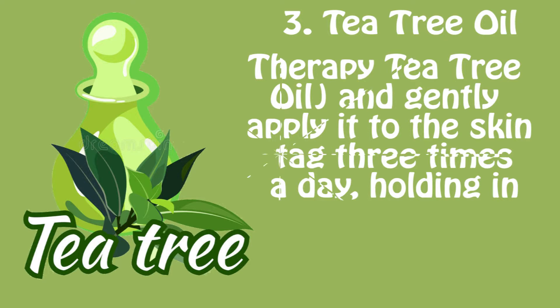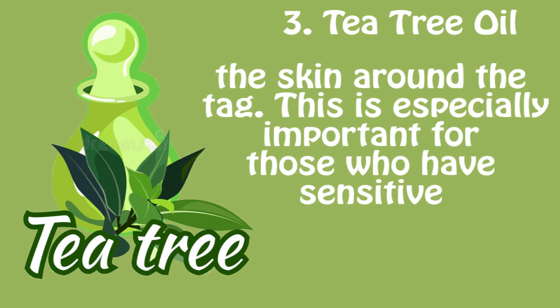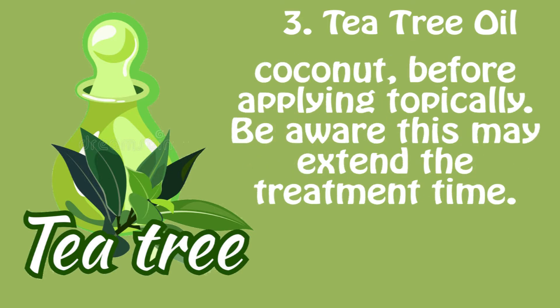Using a q-tip means the oil won't come into contact with the skin around the tag. This is especially important for those with sensitive skin, as they may find undiluted tea tree oil irritating. Most people, however, won't have any reaction. If tea tree oil is causing irritation, blend it with a soothing carrier oil like coconut before applying topically — though be aware this may extend the treatment time.